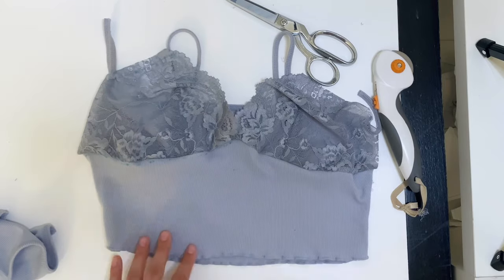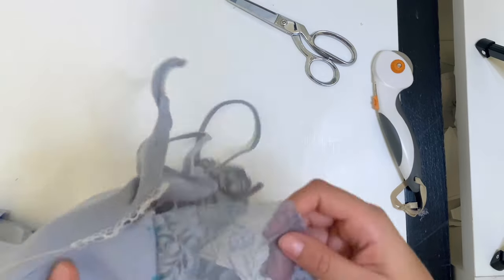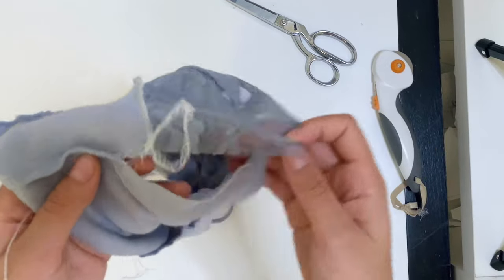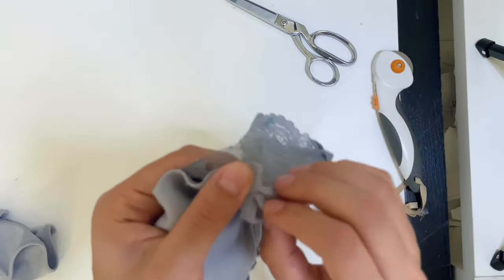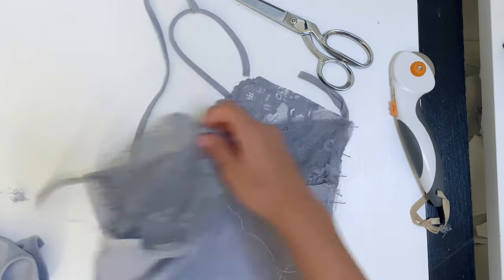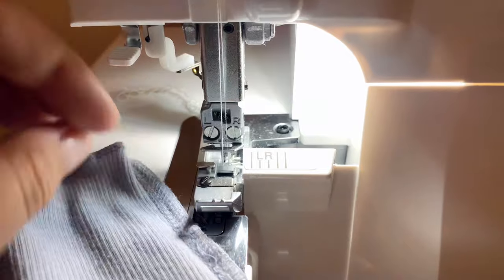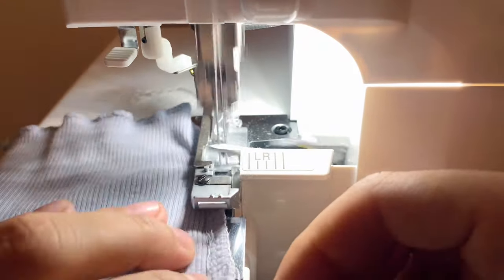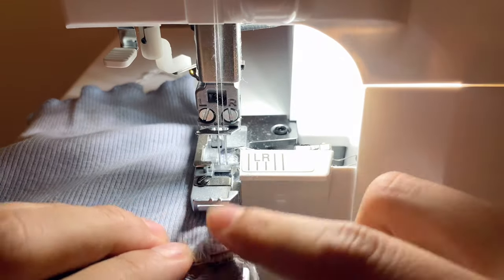After sewing the cups in, turn it inside out and match up your side seams and sew a quarter inch. I start right below where I unstitched the side seam and sew all the way back up.